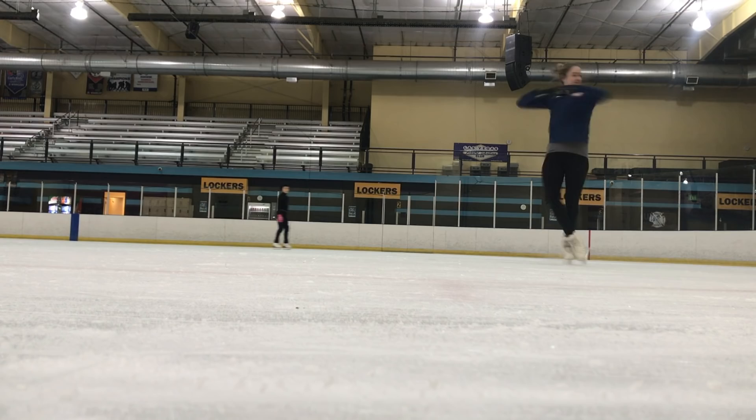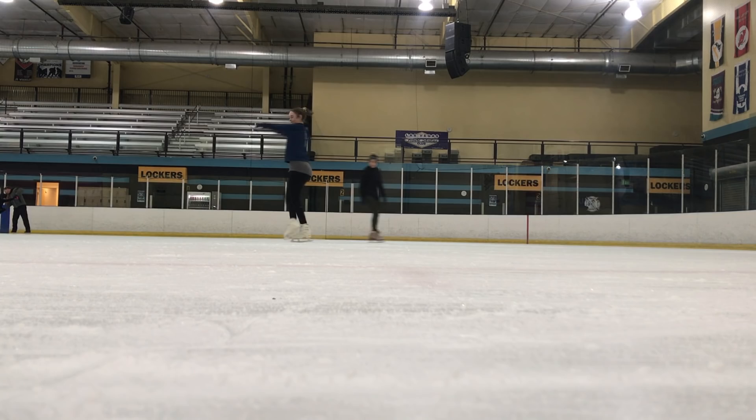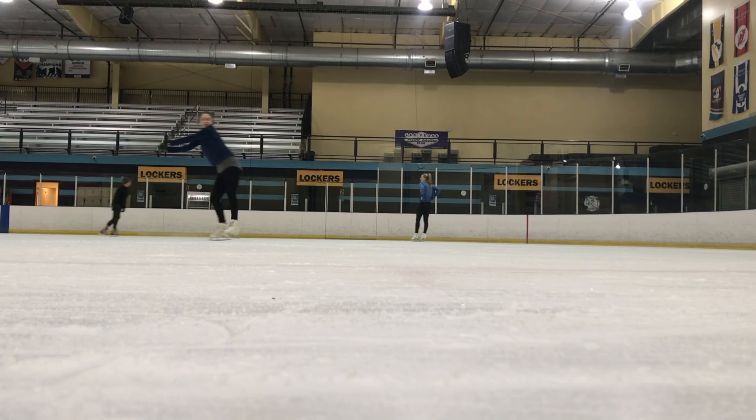Next we're going to be talking about the push into your spin. Just like the entrance, you want to get around it. In the scratch spin I'm showing you right now I am pushing and getting around my entrance so I have a centered spin. If you just push and don't get around it, you're going to travel. Think of it this way: if you are having trouble coming around your spin, you are making a half circle before you come up and do your spin.